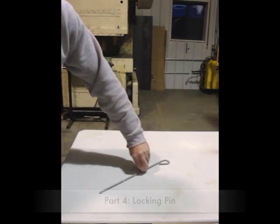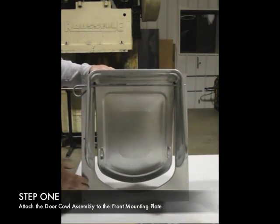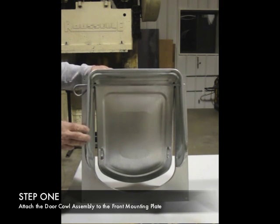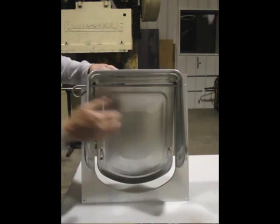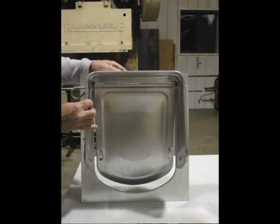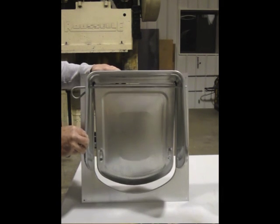You want to attach the door cowl assembly to the front plate with six machine bolts, lock washers, and nuts — three on this side, three on that side. The four holes up here will be screws that attach to the wood surface that you attach the door to.